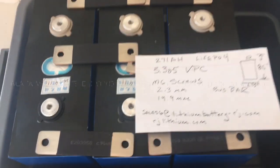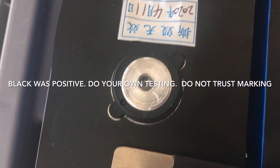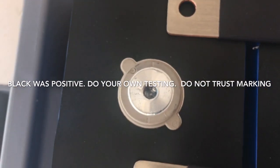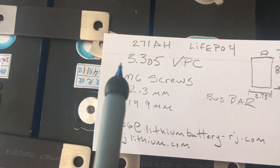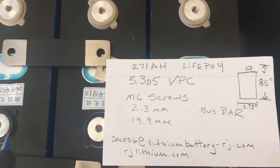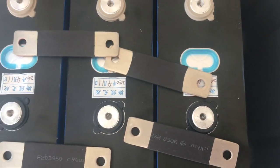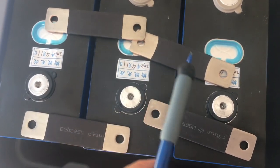Here's the negative lead on the batteries, and here's the positive lead. I tested these and I was getting roughly 3.05 volts across each cell. I'm going to parallel these, and I think it's important to buy extra bus strips — I got six of them.